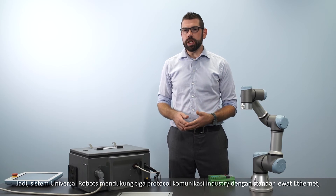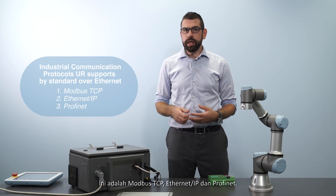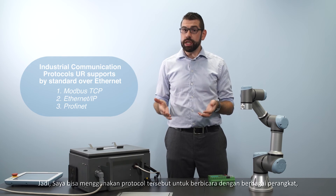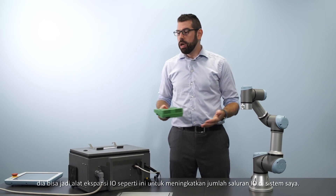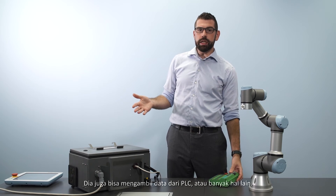The Universal Robot system supports three industrial communication protocols by standard over Ethernet. These are Modbus TCP, Ethernet IP, and PROFINET. I can use these protocols to talk to a range of devices — it could be an I/O expansion device to increase the number of I/O channels in my system, or it could be getting data from a PLC, or any number of things.